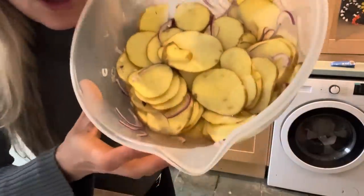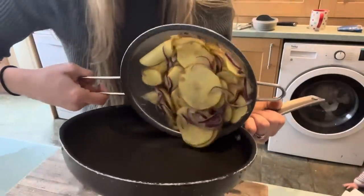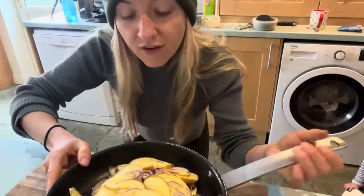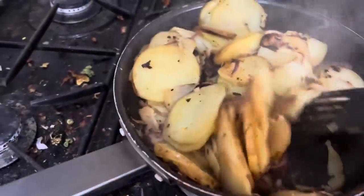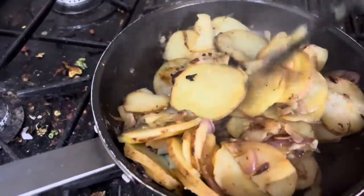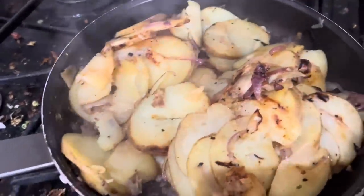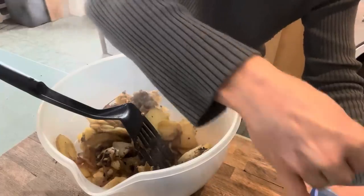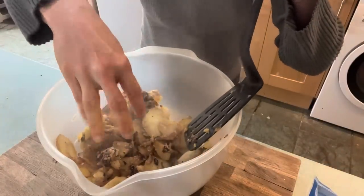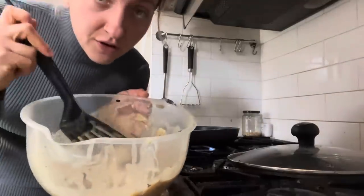We're back to the potato mix. As you can see there's loads of water in the bottom, so I'm going to quickly drain it off. Then we're going to mix in the chickpea flour. First we're going to water-sauté the potatoes so they actually cook a little bit — probably for about 5 to 10 minutes. We're then going to put the lid on and try and steam them. I've been tossing these for about 10 minutes, adding splashes of water so they don't burn — see how they're caramelising up really nicely. I've got some black salt which gives it a lovely eggy flavour, just going in with about a quarter of a teaspoon.